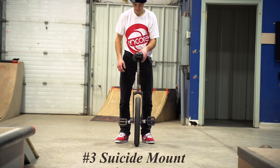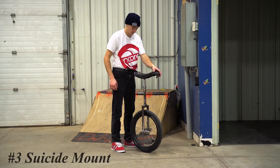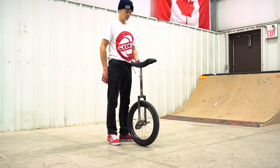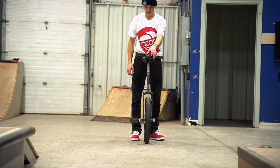The third one on this list is even harder than that and it's kind of a step up from the jump mount. The number three trick is called the suicide mount. You hop onto the pedals on the unicycle except instead of holding the unicycle still with one hand and hopping on, you balance it, then let go and hop on kind of free-handed. You can start off by letting go for a little bit and then hopping on, or letting go for a long time and then hopping on, so you can make the mount bigger and longer. That's one of the reasons I really like this mount — you can always keep pushing it and challenging it.